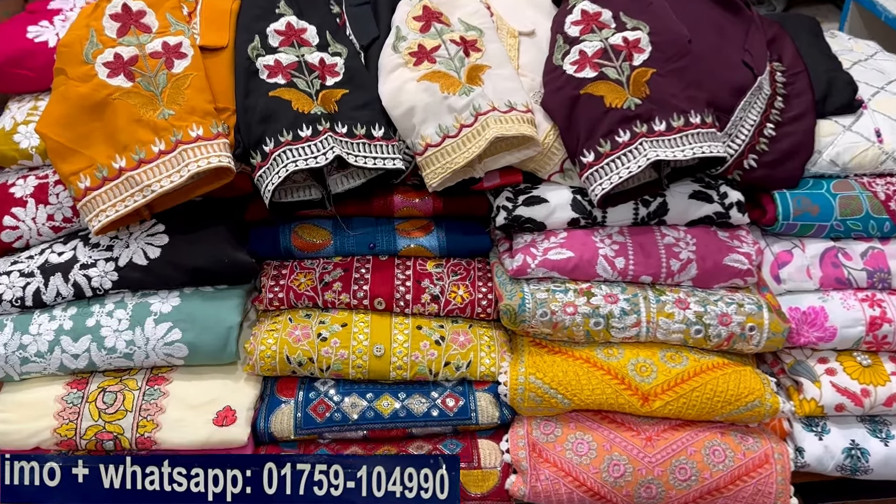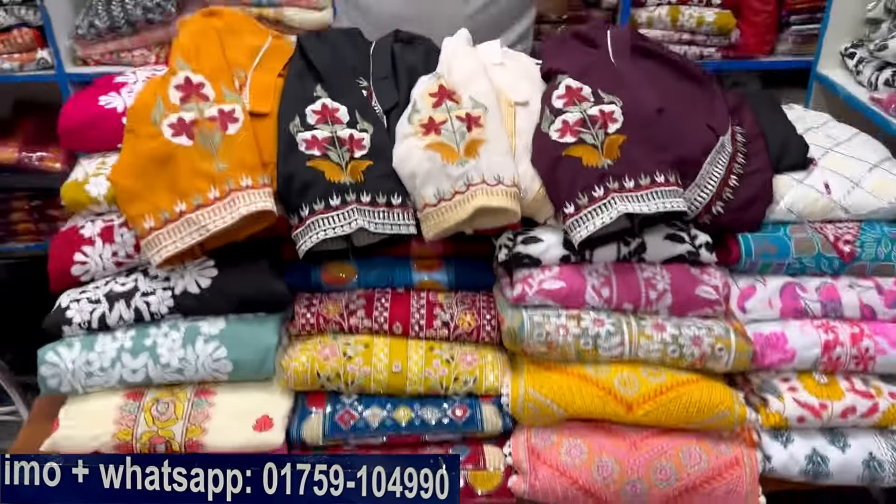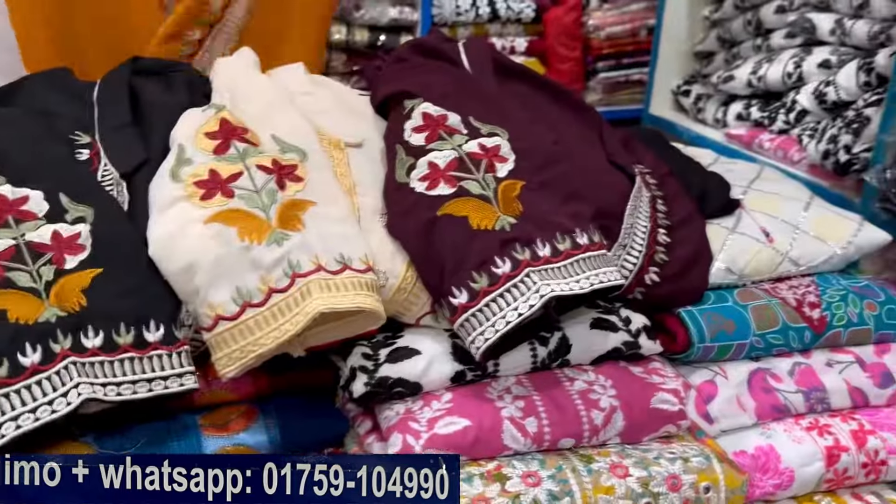Hello, welcome back to my channel, Shopping Guide. We are here today and we are ready to dress. We have a dress and a regular dress.